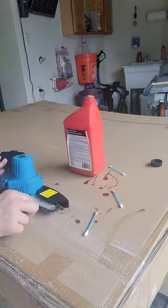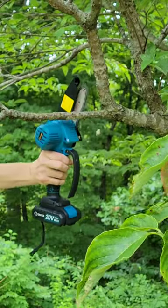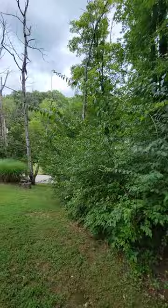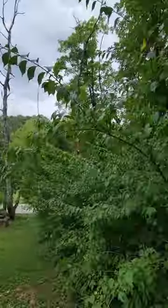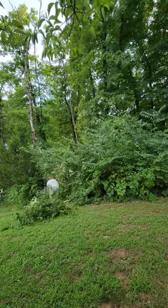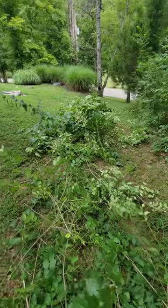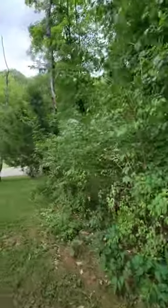First, I applied some chain oil and cut all of the dead tree branches in my yard. I have this area along the side yard that was pretty overgrown, so I decided to clean it up. Took me less than five minutes to cut all of this, and now it looks so much better.